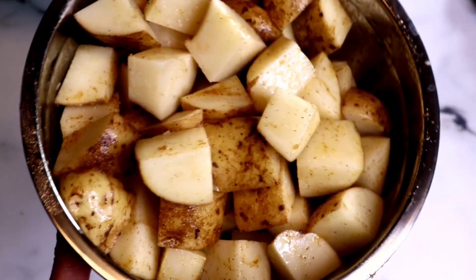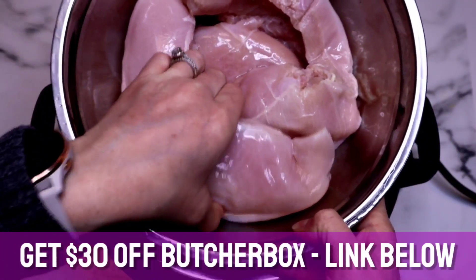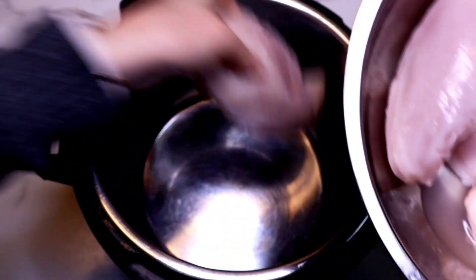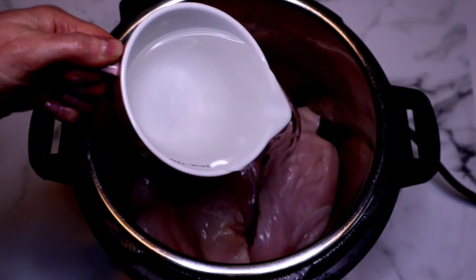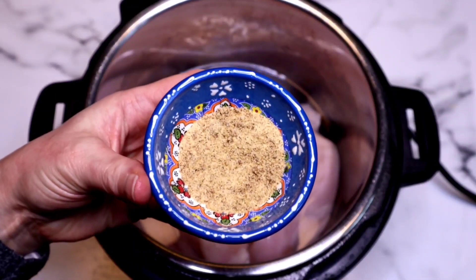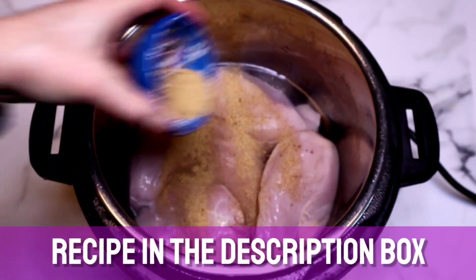My hands are clean. Then we're going to grab our chicken — I'm using chicken breasts that I've trimmed, and these are pretty good sized breasts. We're going to just place them into the bottom of the Instant Pot, add our water, and some more of that seasoned salt. All of the measurements as well as a step-by-step guide will be in the description box below.